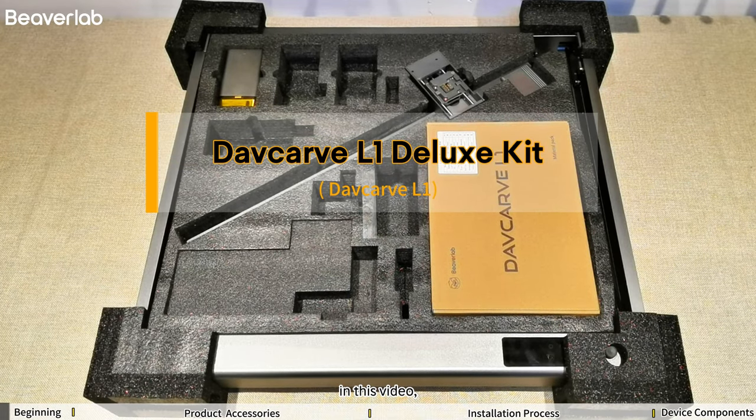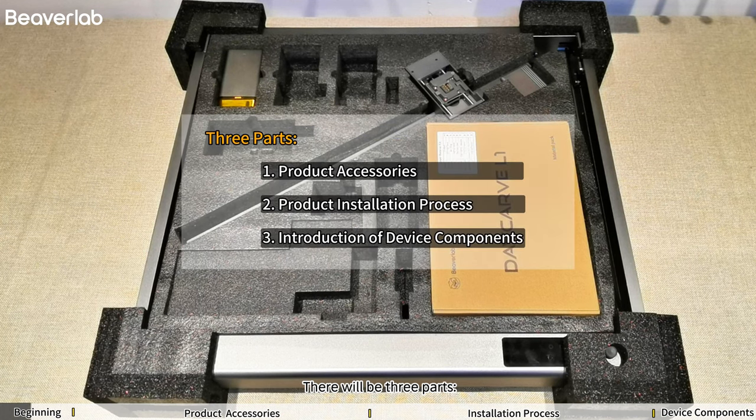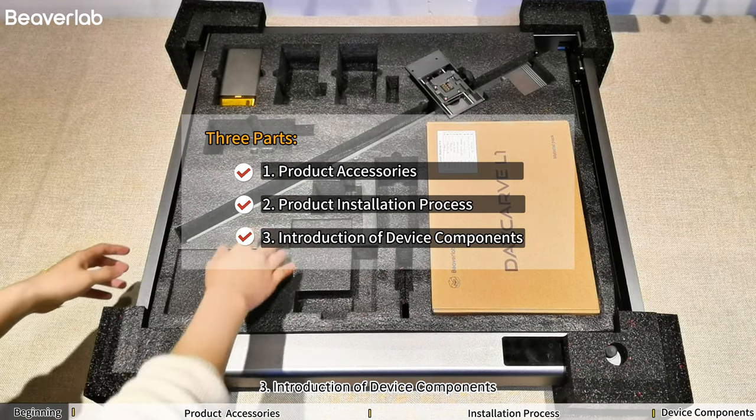Hello everyone. In this video, I will introduce the user guide for Davcarve L1 Deluxe Kit. There will be three parts: 1. Product Accessories, 2. Product Installation Process, 3. Introduction of Device Components.